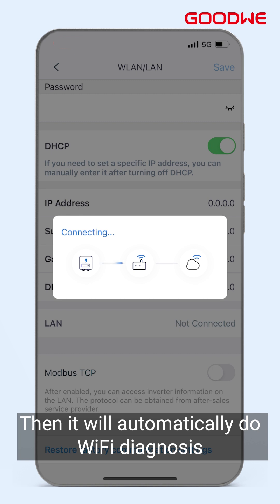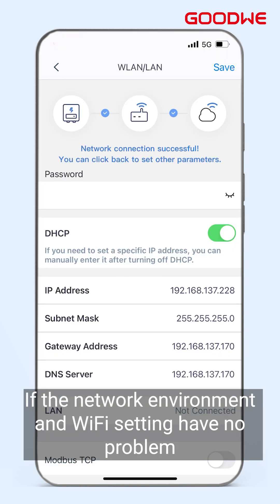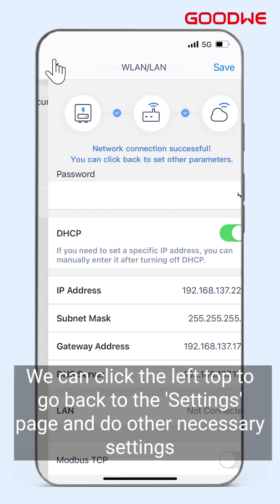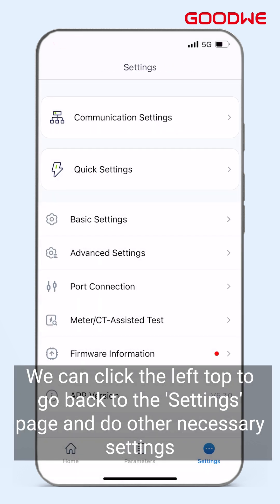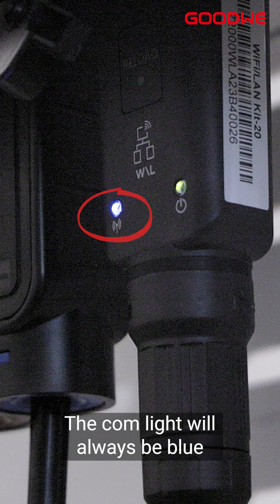It will then automatically run a Wi-Fi diagnosis. If the network environment and Wi-Fi settings have no problem, we can click the top left to go back to the settings page and do other necessary settings. If the module has been connected with the server, the COM light will always be blue.